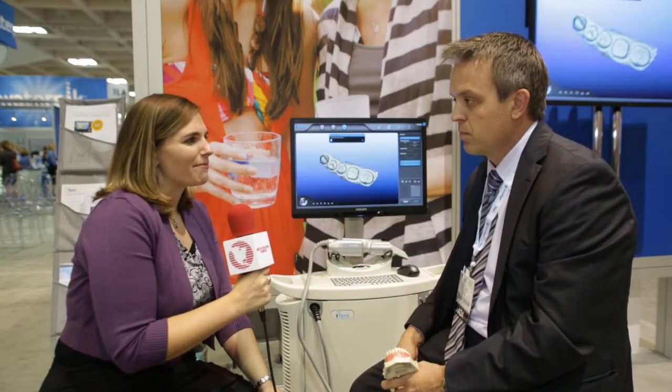What advice would you give to dentists considering an intraoral scanner in their practice? First and foremost, I would definitely pick a system that does not have any powder coating of the teeth. We want to scan the actual teeth themselves and not a reflective agent on the teeth. I also would recommend talking to your laboratories, because the laboratories work with these models every day. The laboratories I've talked with love these models — they're very durable and extremely accurate. So they keep the dentist and the lab happy. No remakes makes everybody happy.